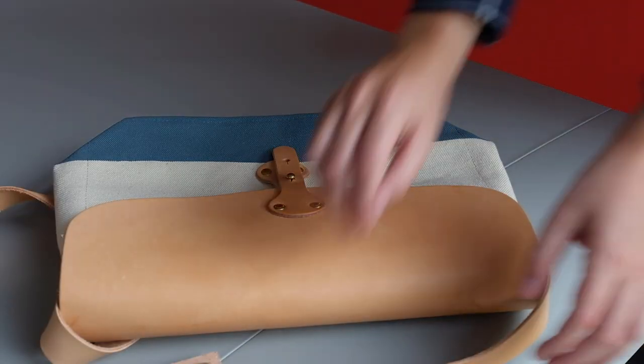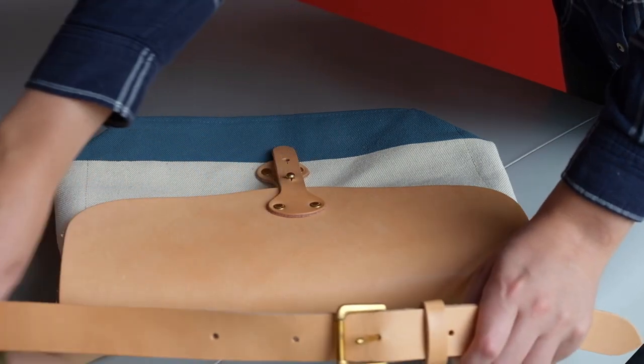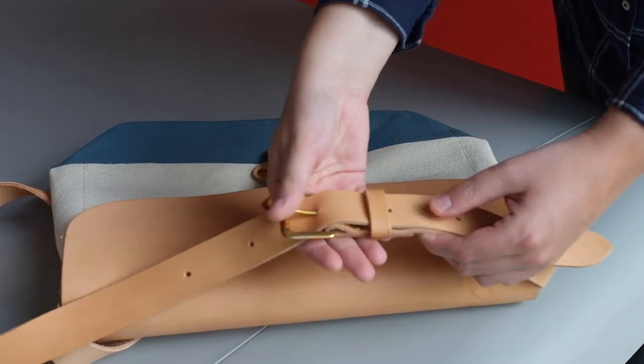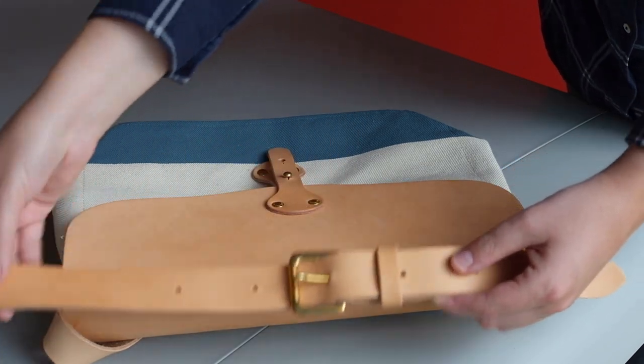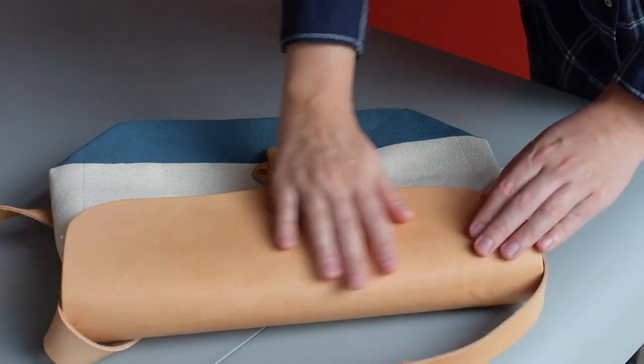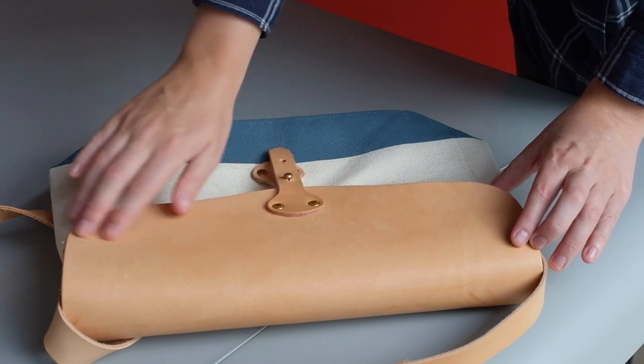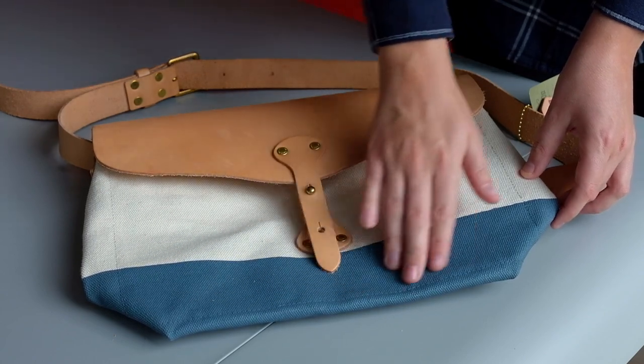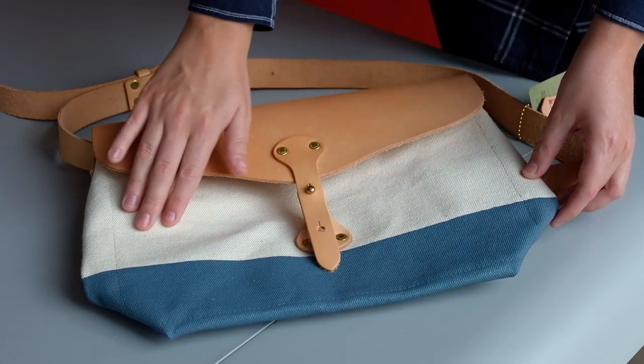The bag uses the same materials as the engineer bag. It comes with an adjustable shoulder strap with solid brass fittings, smooth Toshigi leather, Japanese leather, and Takayari canvas from Okeiama, painted all over the bottom.